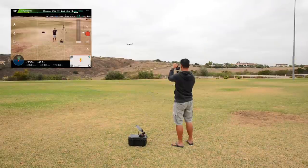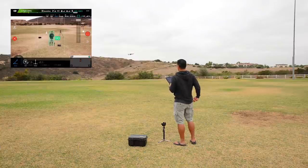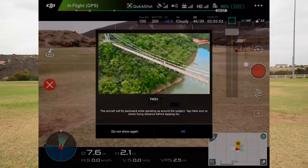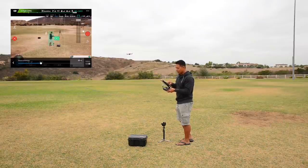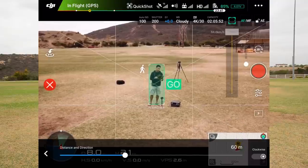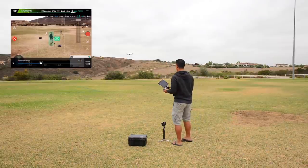That was Droney. The next Quick Shot we're going to do is called Helix. Same thing — look at the camera, make sure I'm being tracked, active track is on. I'll click on Helix. Helix will do the same thing — shows you a little quick video of what a Helix can do. Hit okay, click on the Helix icon. You can change the distance and direction — either clockwise or counterclockwise. I'll leave it at 60 meters right now. Helix is basically going to track the subject, keep them in the middle, and do a spiral going up around that subject.